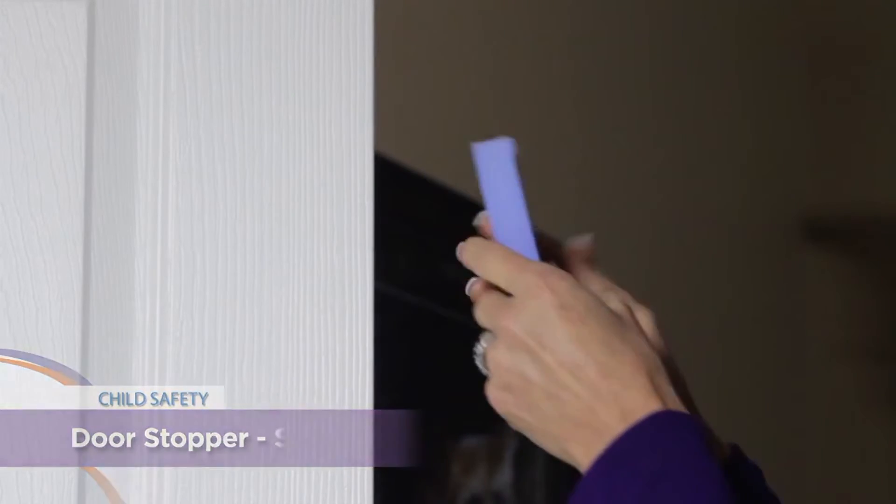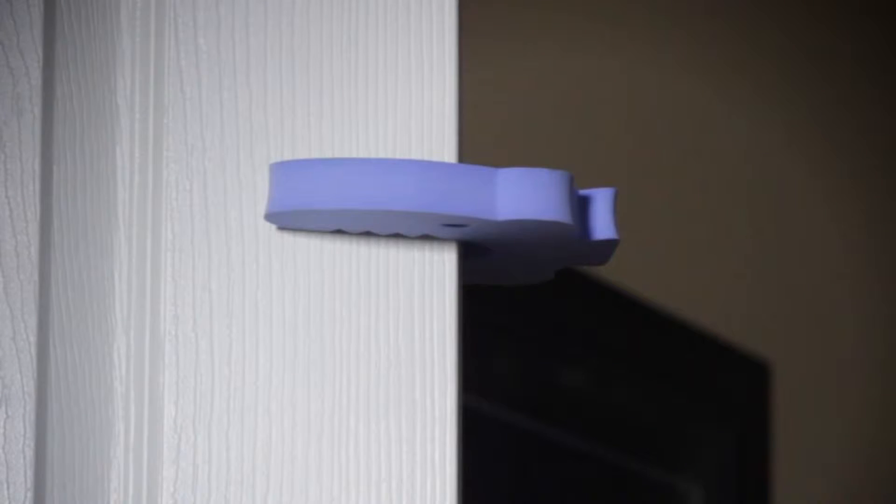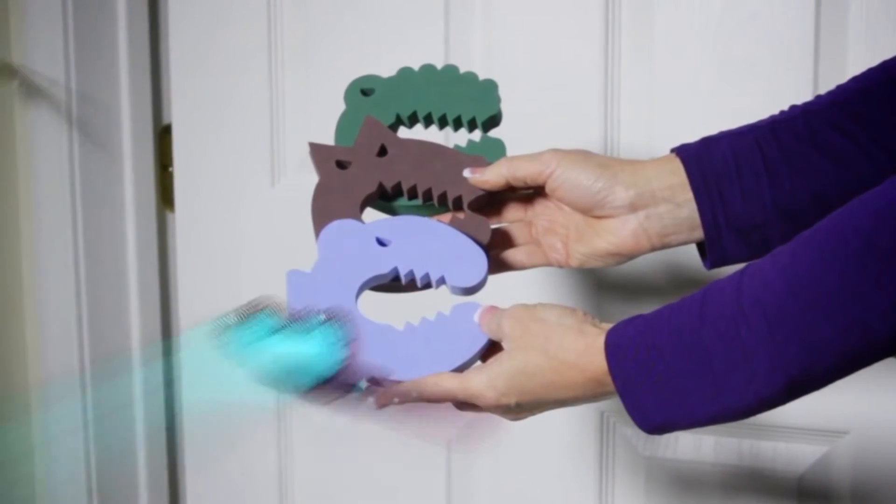Simply fit to the outer edge of the door above the reach of children. It's great for use at home and easy to pack when traveling. It comes in multiple styles such as wolf, shark, and croc.